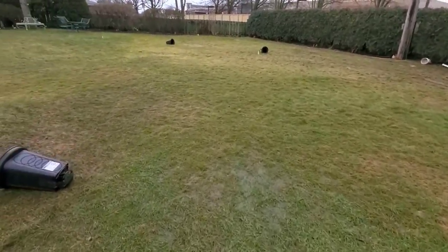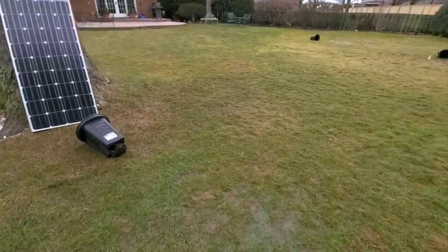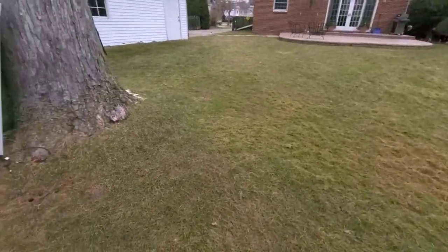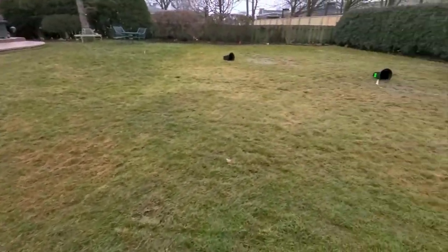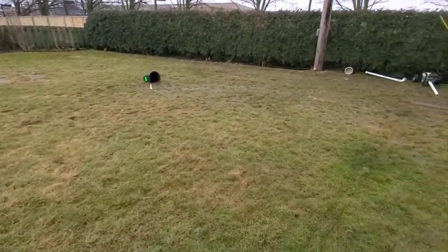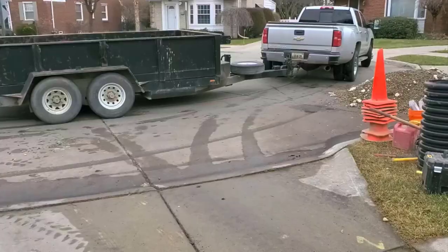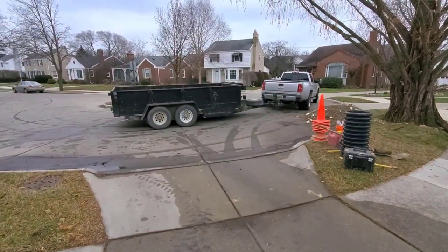All right, we've got to start putting plywood down, cut some turf off. It's January and it's a gift to have a thaw here in Michigan, so we're jumping on it. I'll get back to you guys — people always wonder why I don't service Wayne County.